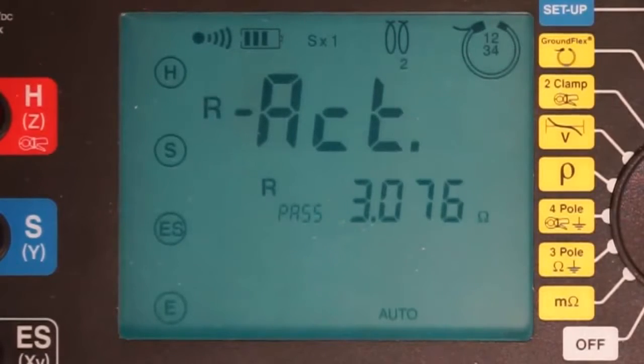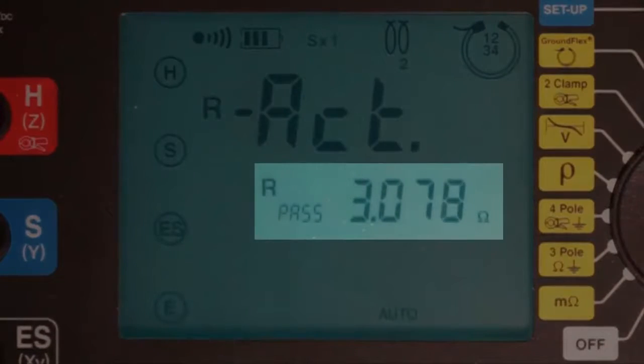A second press of the display button provides our first measurement: the actual passive resistance of the four tower legs in combination. As you can see, this is slightly over 3 ohms.